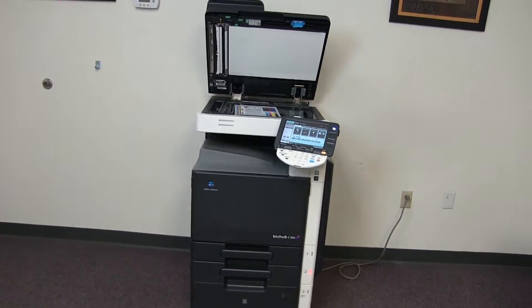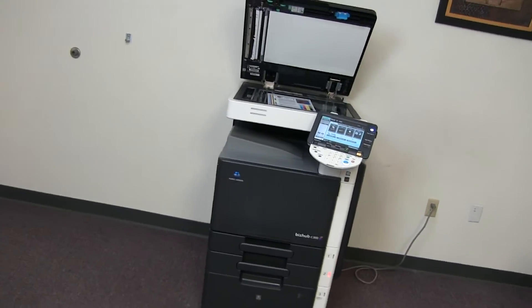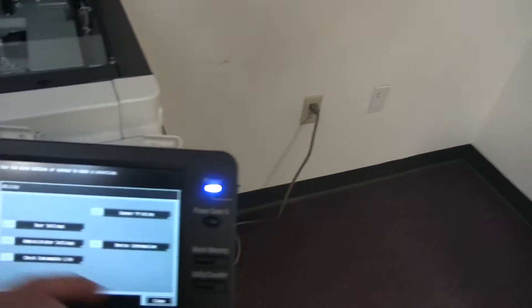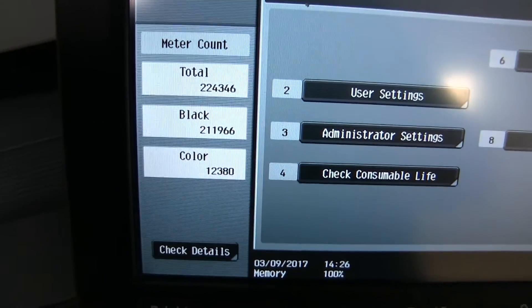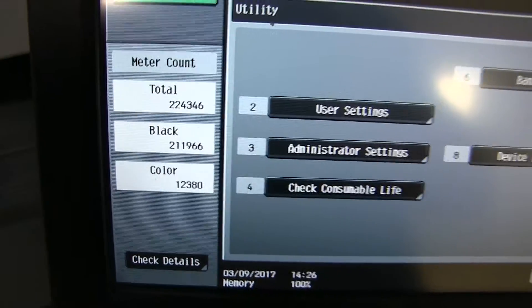It has four paper trays, three on the front plus the bypass on the right. And it comes to us with only 12,000 total color copies and 211,000 black and white, as you can see here on our counter.